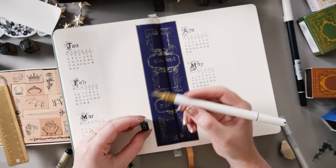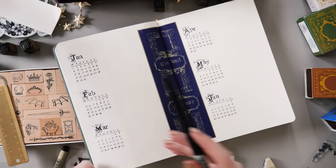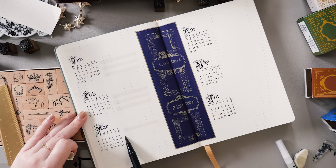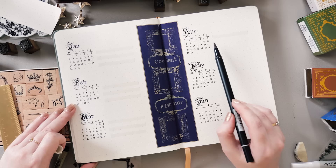I'm highlighting every second line with a grey Tombow so that I can see where things are going. I post new videos on Fridays all throughout the year, so I like to have that Friday video space really clear and easy to see. I'm mirroring the same thing on the right side as well, and that is all I'm going to need for my content planner spread.